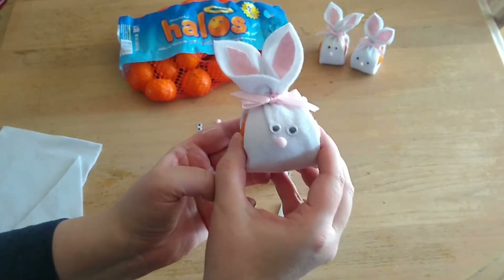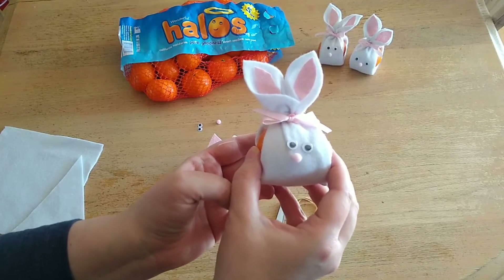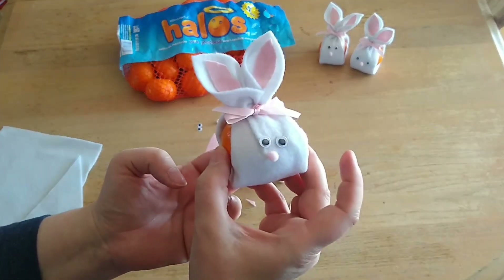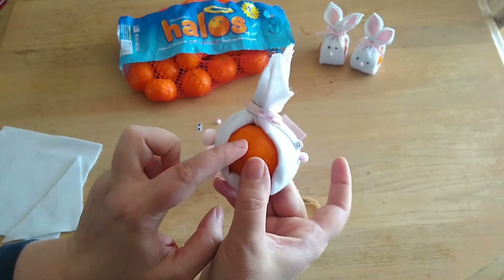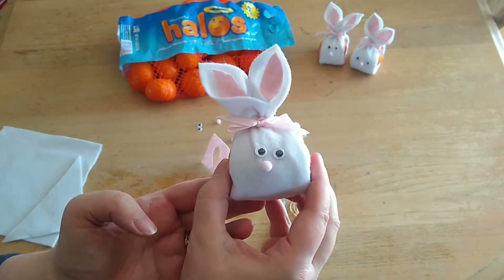So there you have it — it's a really simple little craft. We're going to put these on the place settings for our kids' Easter table for them to enjoy. It's a fun little Easter bunny, but it's also a healthy snack as well with these Halo mandarins.